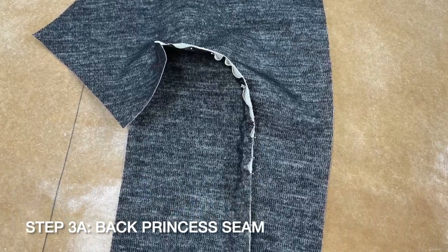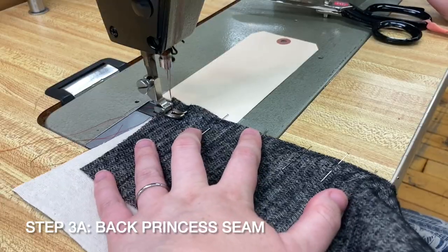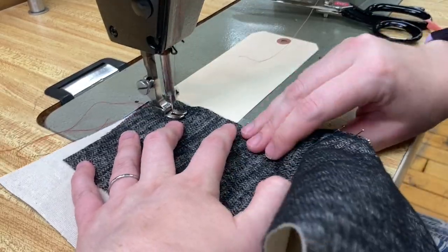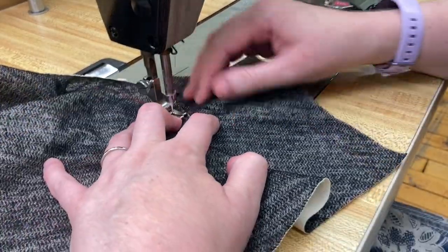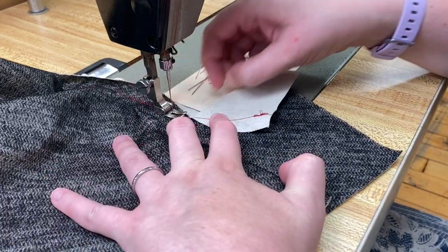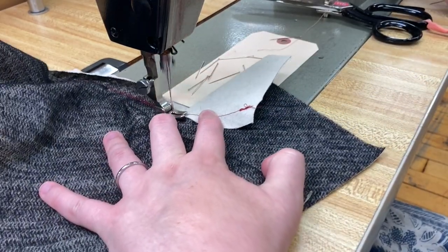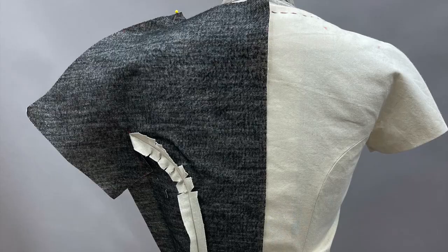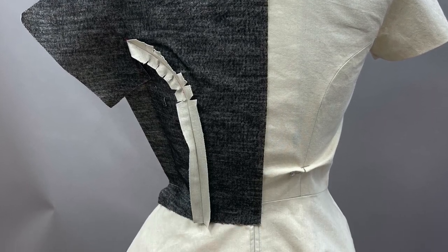With right sides together, sew side backs D to backs E from the waist to the large dot at the sleeve corner. Press open as you did for the front princess seams, clipping as needed.